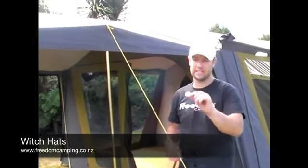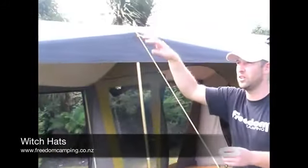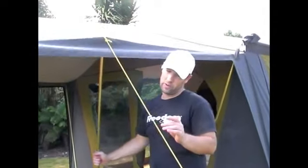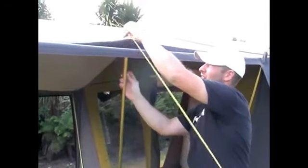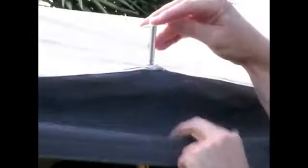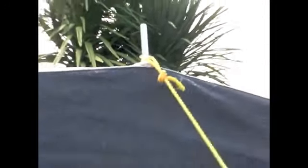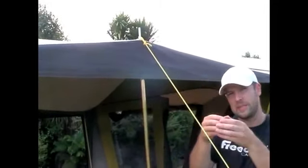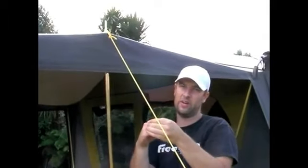Your canvas tent will come with these little witch hats, designed to go on top of the pole spikes to prevent water running down the pole and inside your tent. This is particularly important in the awning area when you have a sunroom and in the main body of the tent. An important tip: the witch hat must go underneath the guy rope point, so thread your pole through, sit the witch hat on top, and then set the guy rope on top. If the guy rope goes underneath the witch hat, it creates a gap and water will run down the pole.